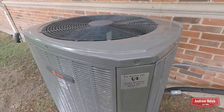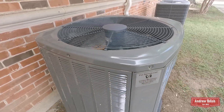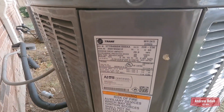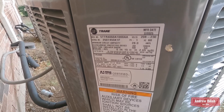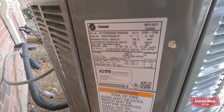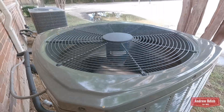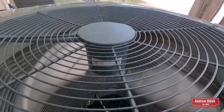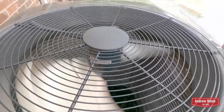This replaced a Trane unit that I got starting up just last month. It's manufactured in February of 2025. It's a 5-ton unit running R454B refrigerant. It's got the Genteq fan motor.